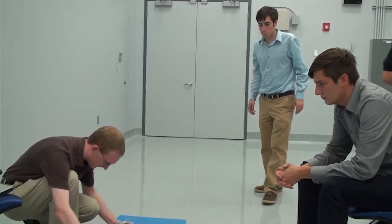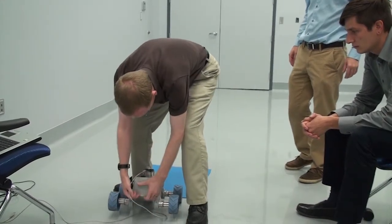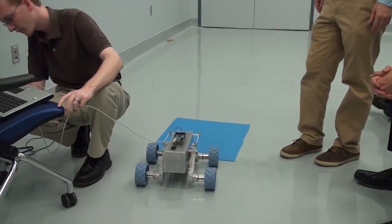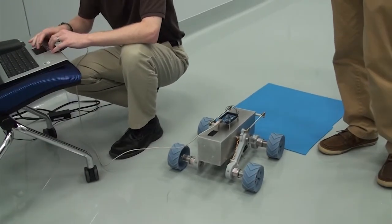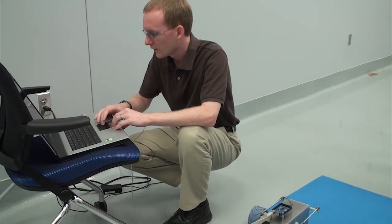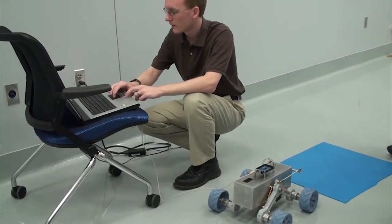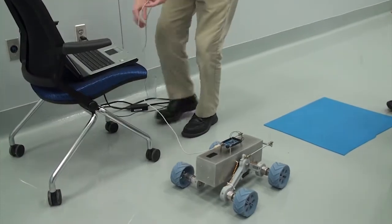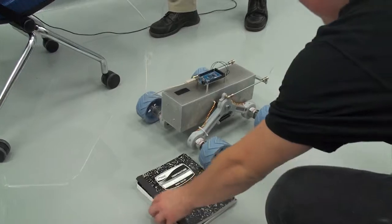Let's go down. Slow? Yep. A little faster. There we go. Okay. Let's test how it goes with time.